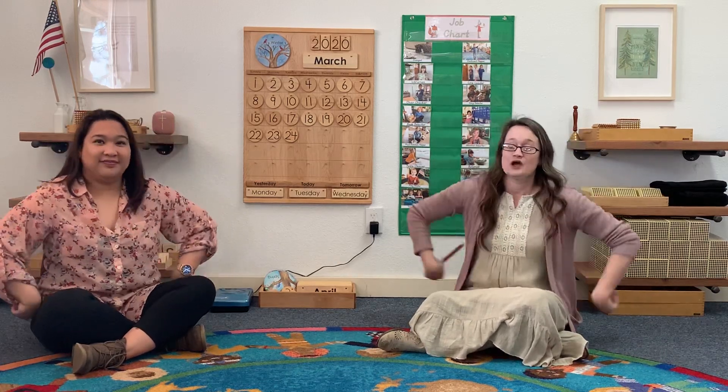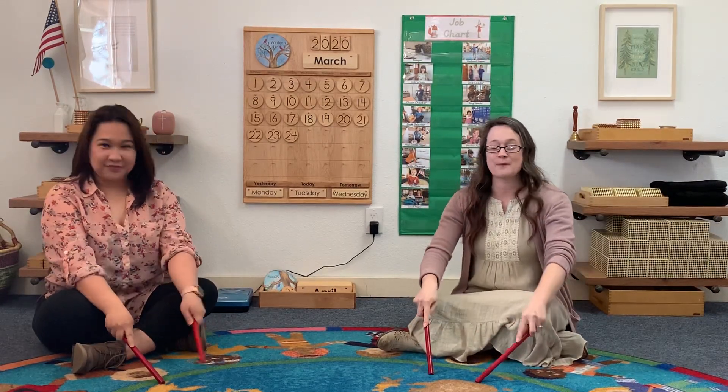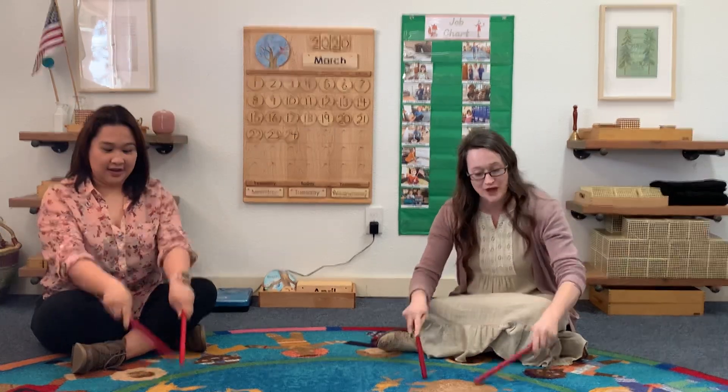Tap your sticks in the air with a one, two, three. Tap your sticks on the floor with a one, two, three. Tap your sticks in the air with a one, two, three. Tap your sticks on the floor with a one, two, three.